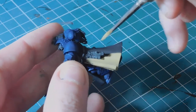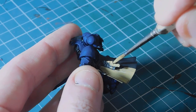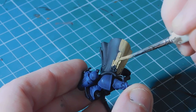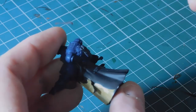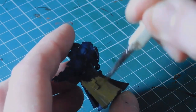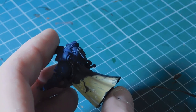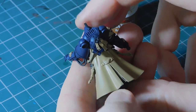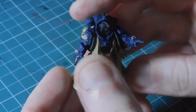I move around the side and even do the parchments in this color as well. There we go - I've done all of the robes in Zandri Dust right the way around, including the purity seals and a couple of skulls and ribbons as well.